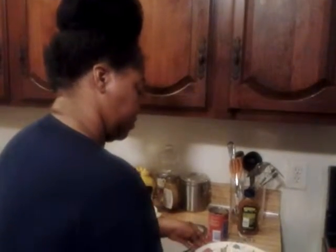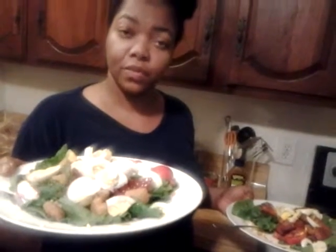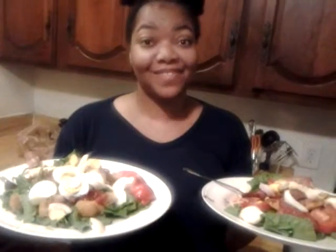Now both salads are ready, and it only took about five minutes. We have two salads. The first one has fish sticks, boiled eggs, tomatoes, beets with sweet and sour sauce, lots of honey, and romaine lettuce at the bottom. The second one has turkey sausage, tomatoes, boiled eggs, romaine lettuce at the bottom, and beets with mustard. These are the two beet salads — as you can see, they look very delicious and very nutritious. Try them and let me know what you thought. Have a good day, bye!